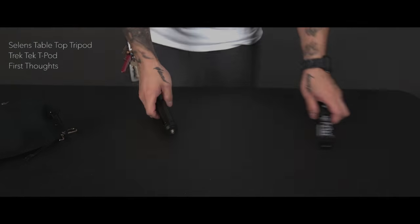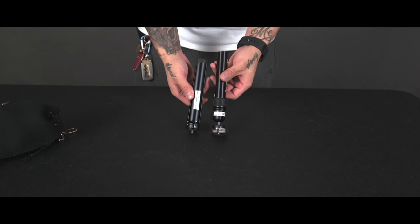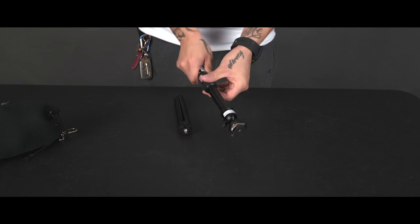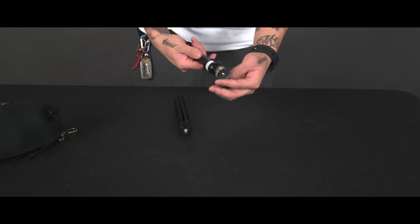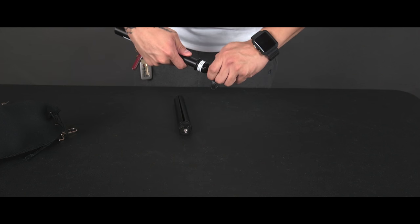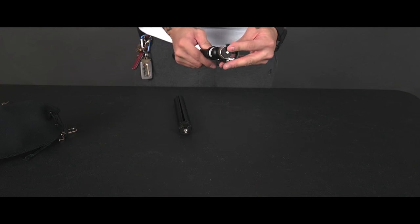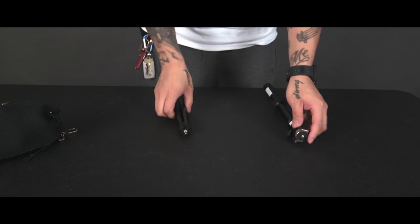Here is a quick review and first thoughts on two tabletop mini tripods. One is a discontinued model — I was originally going to get the Coleman, then ended up getting a Teapot by Trektek, and also purchased a Chinese brand I believe is pronounced Salines or Salones — the SE mini tabletop tripod.